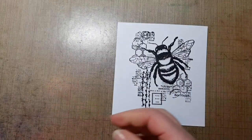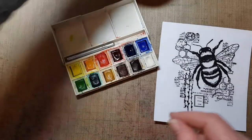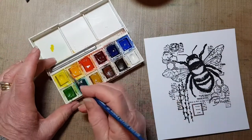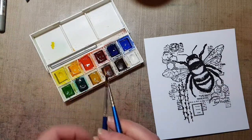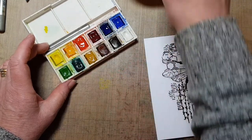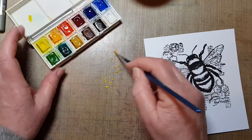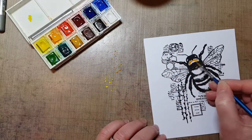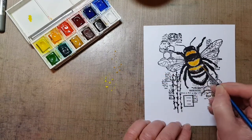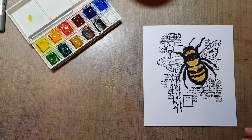I'm going to put my Winsor & Newton little stamp palette here and just put a bit of water on. I'm going to start with the bee — a bit of yellow. Then a bit of this brown to just add a little bit of contrast. It's quite an orangey, yellow-browny orange. I'm not going to be too precious about this — it's quite a grungy stamp. Let's do a bit of a dry off.